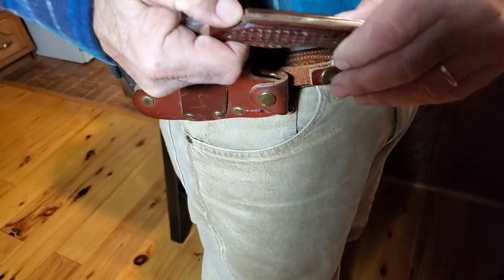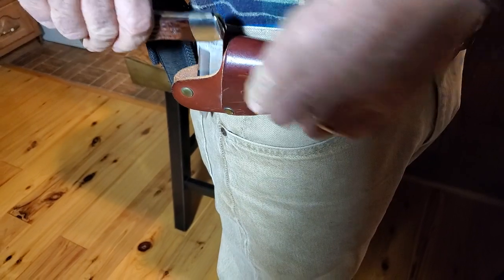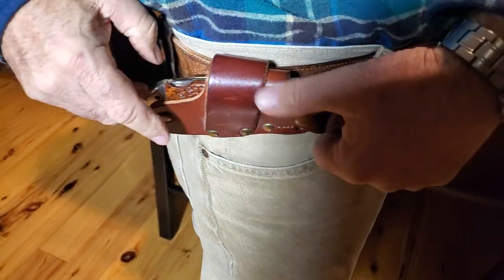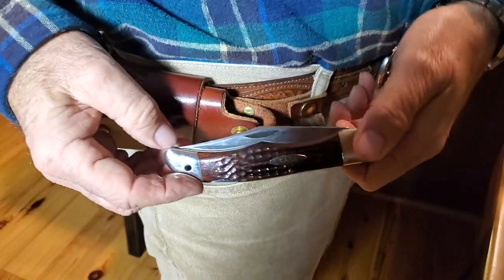But say you don't want it to open up like that. So what he's going to do is put it in a little bit like that, pushes it in, and then he has this snap right there that he can open it up and it comes out closed.